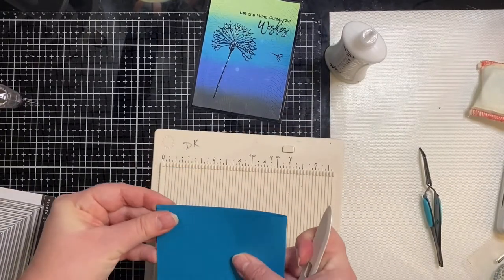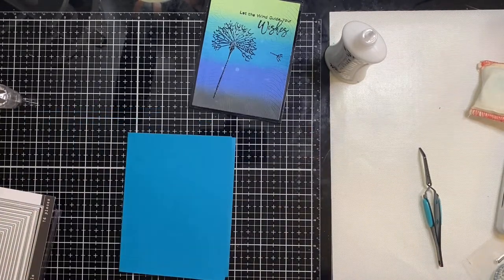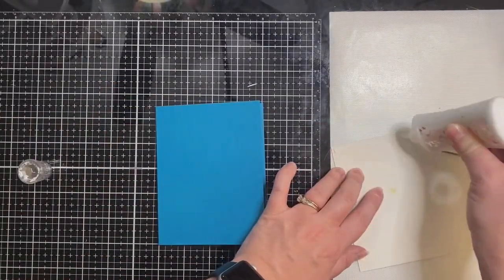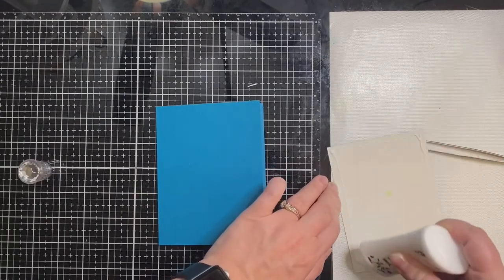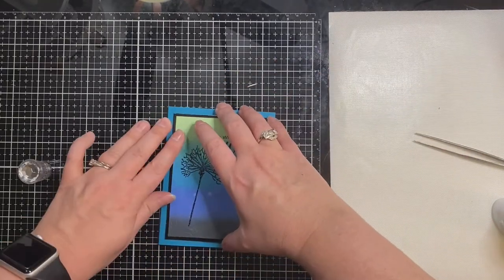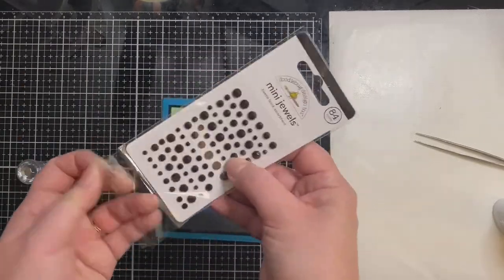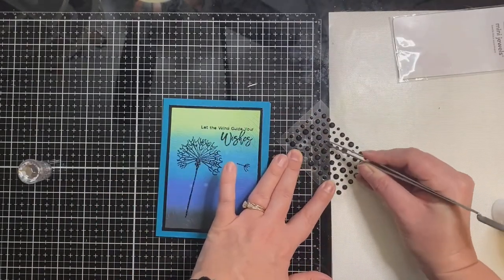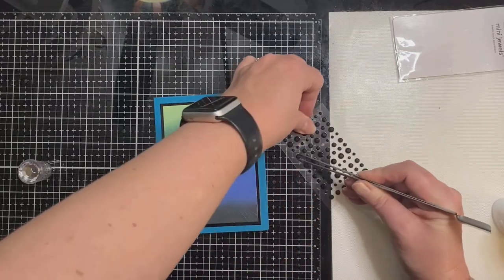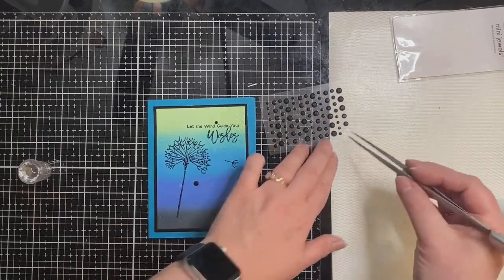For my card base I decided to use this teal colored cardstock from Michaels — it's by Recollections, their heavyweight 110 pound, and it comes in the oceans paper pack. I cut it in half, scored it at four and a quarter, and I'll attach my background to my card base using that same liquid adhesive. I really like the oceans paper pack because the darkest shade matches mermaid lagoon really well, and there's a lighter shade of teal that matches peacock feathers. Now I'm just adding some bling — black gemstones by Doodlebug Design — to cover up some water spots.